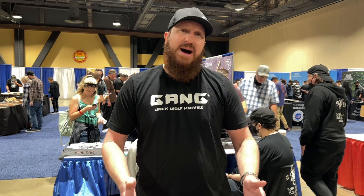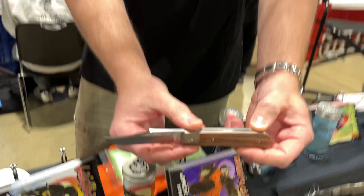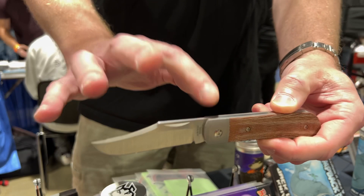We're staying true to the traditional patterns, which I think is the soul of the slip joint, but with modern materials. We have titanium bolsters with integral titanium liners, micarta scales, hollow ground M390 blades, three millimeter blade stock — a lot of the attributes of a custom knife but at a production price with a high level of quality.